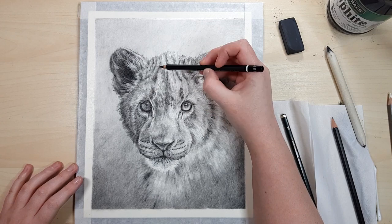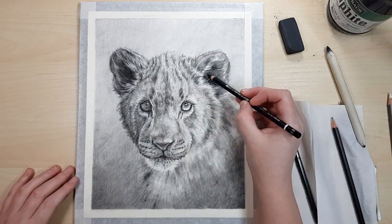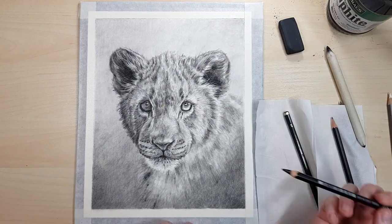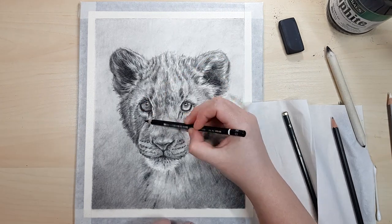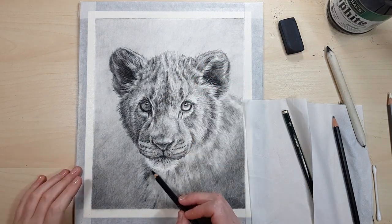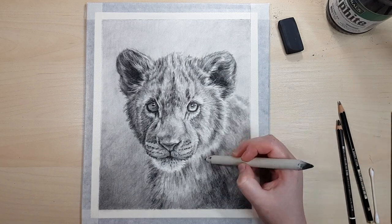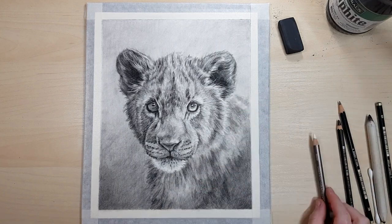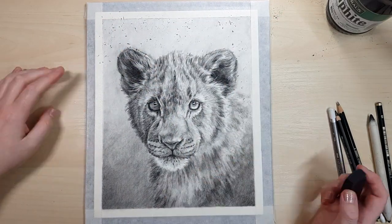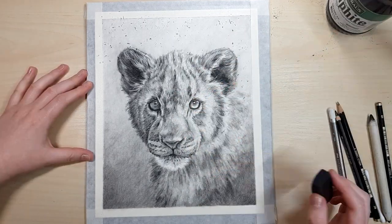In this piece I really wanted the main focus to be on the eyes and the fur details on the face and nose. To achieve that I've made the body of the lion cub really out of focus with barely any details, just to keep attention in the middle of the page where the eyes, ears, and nose are. Having the face in full detail and the body a little bit blurred also makes it look like the face is coming forward more than the body, giving that bit of depth. I'm going through with the eraser and lightening areas where there was a bit too much graphite, to bring out contrast and make the light bits look even lighter.